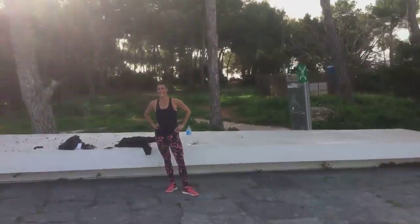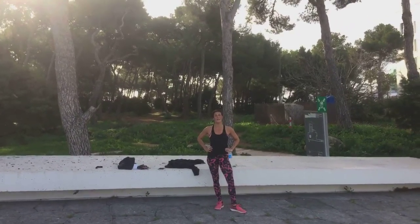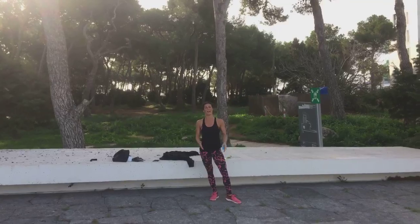And in the background we see Claire, the lovely sea and the trees. Wherever you are, have an awesome, awesome weekend. Be grateful for life and your body. Big hugs.